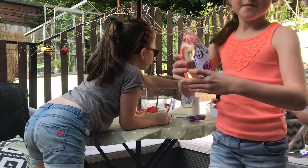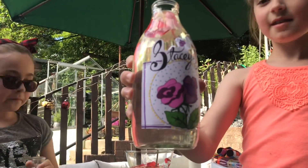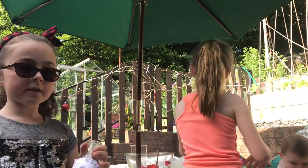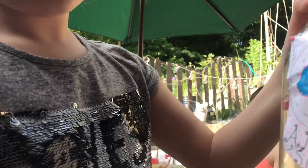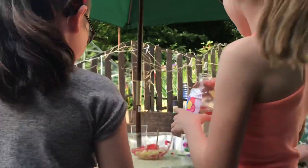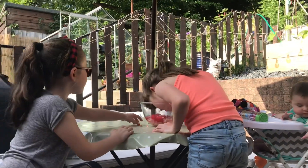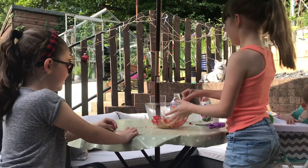So this is my mum's. And then this is me and my mum's. This is ours. And then you've got to smell it — it smells nice. It does smell nice.